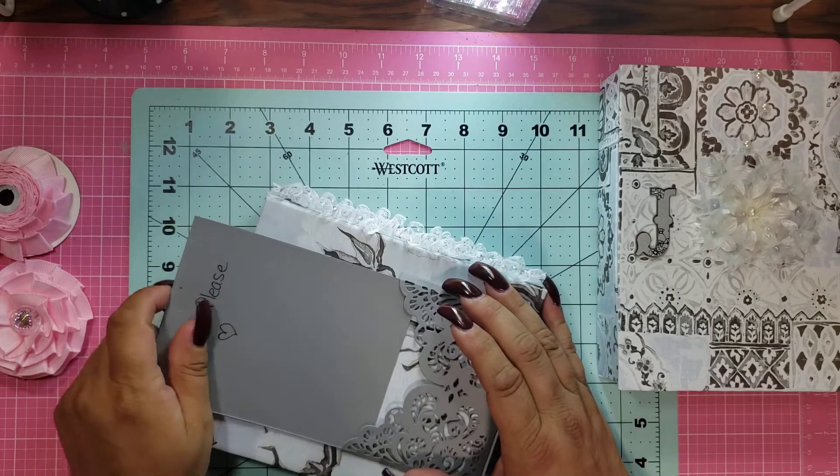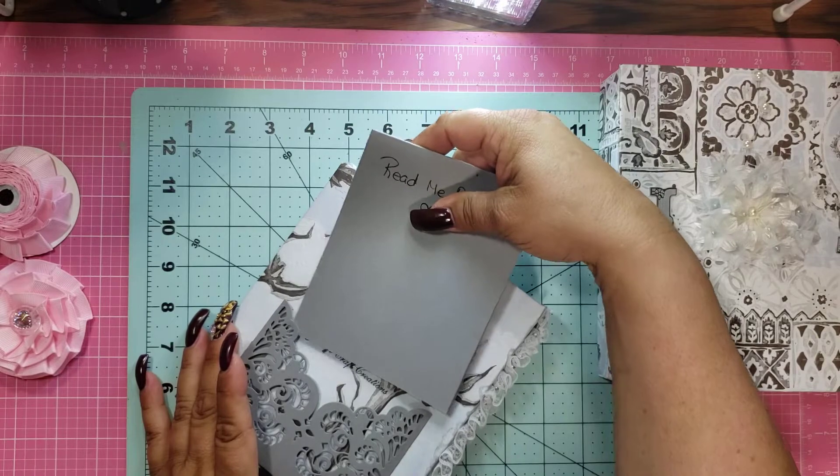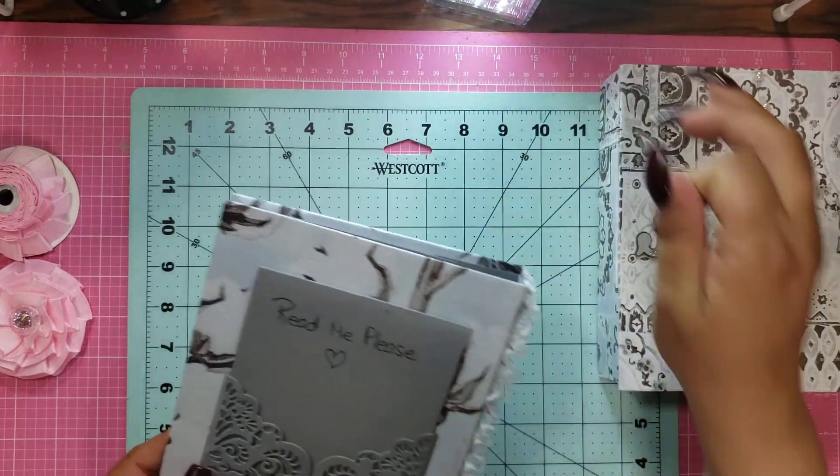Why I cannot get this back in here, I don't know. What am I doing wrong? Wait a minute — the other side was getting stuck. I was going to say it fits beautifully in there. I don't know why it's not fitting now.